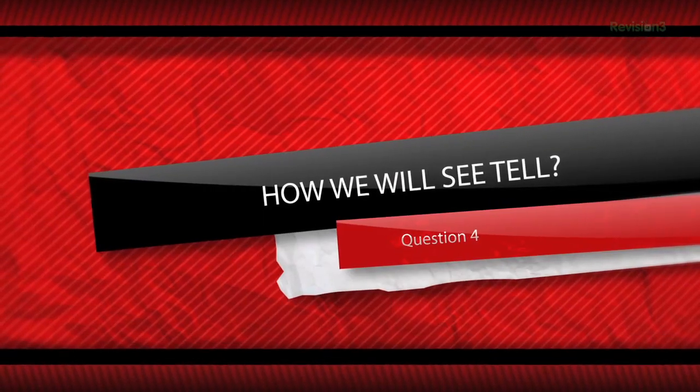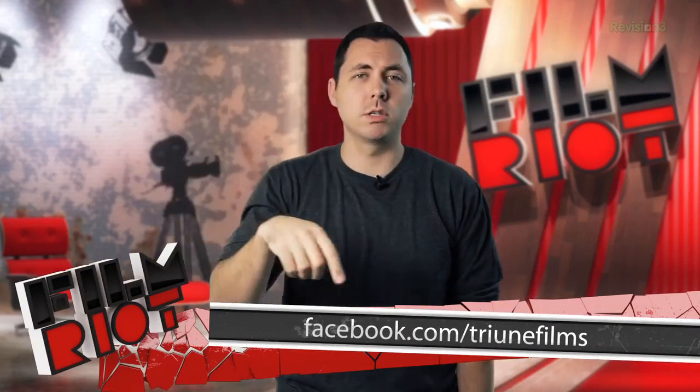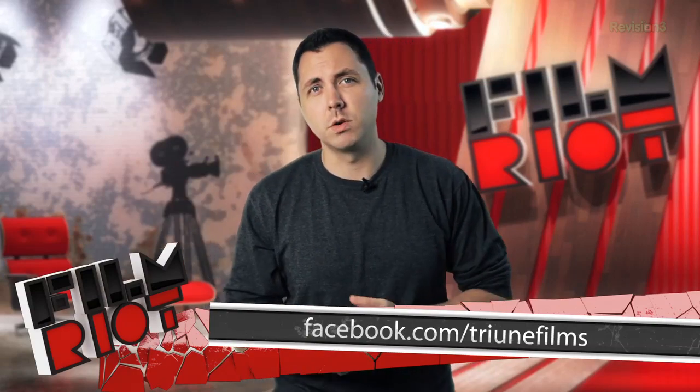How will we see Tell? This is another question I do not have a definite answer for — I've only included it because it's been asked a huge number of times. I'm working on what the best method of release would be. More than likely it will involve some kind of online streaming release, and then maybe down the road we'll do some DVDs and Blu-rays with some extra goodies. But it's all up in the air right now, and I'll keep you guys posted here — news will be released on Tell first from this channel.